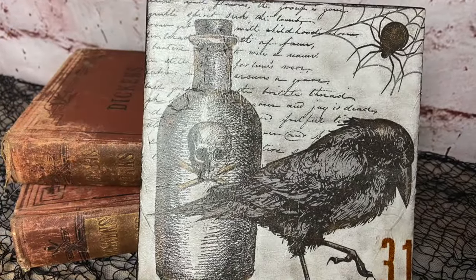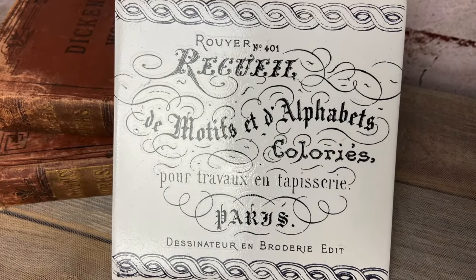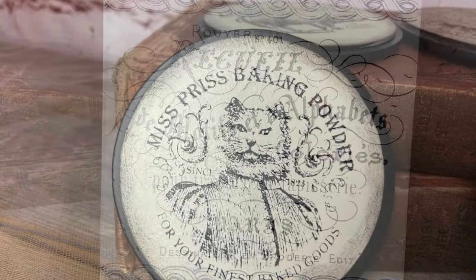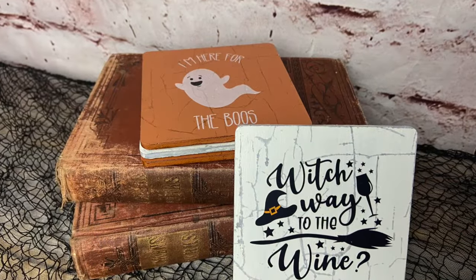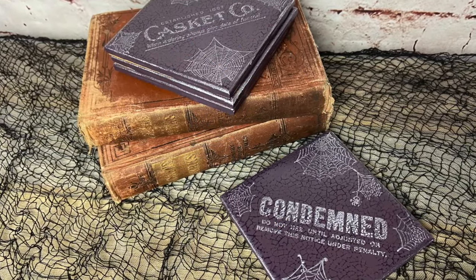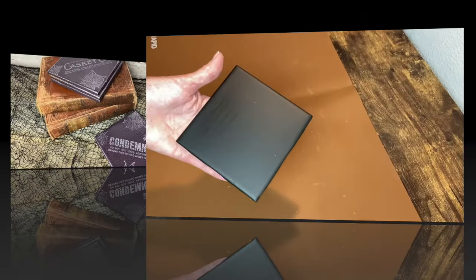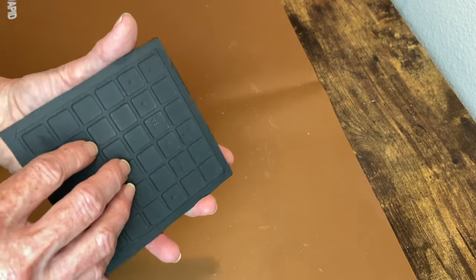It's create day, my friends! Welcome to my channel. I'm going to be making three trivets and three sets of coasters in this video. Some are for Halloween, but I know not everybody's into that, so there are also some that are just for every day. Let's get started. These are four-inch ceramic tiles that I spray painted with Rust-Oleum flat black spray paint.